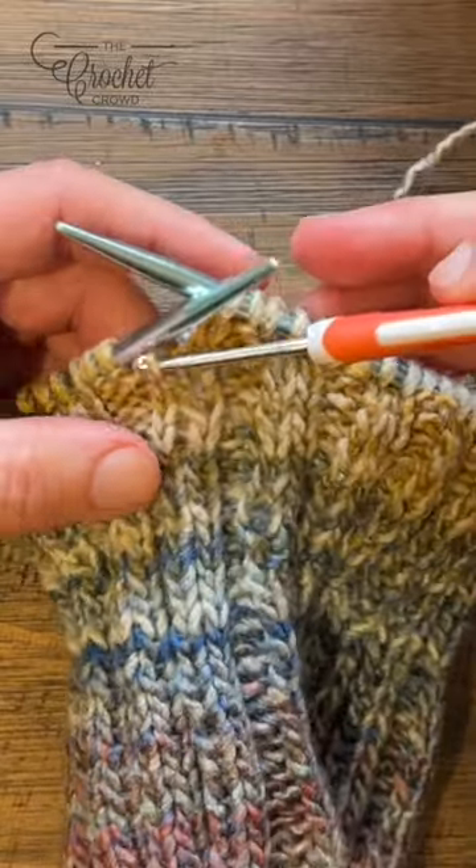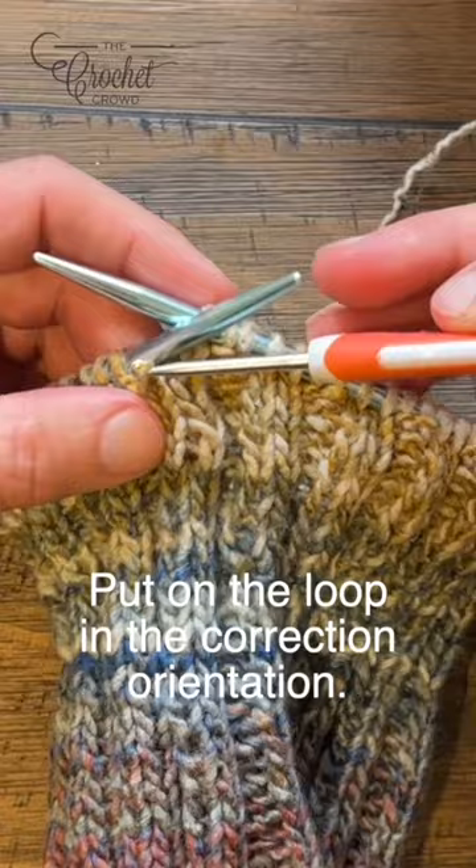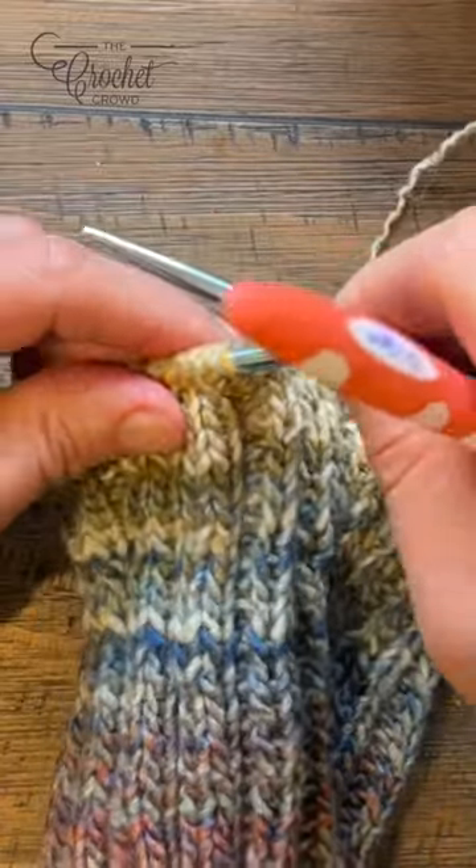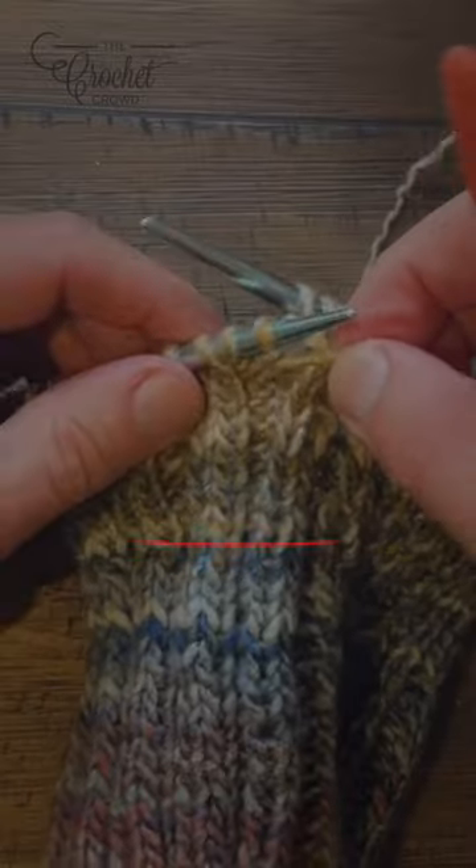Once you're back to the top it should look the same as everything else, and when you go to put it back onto your needles, make sure that the angle is correct.